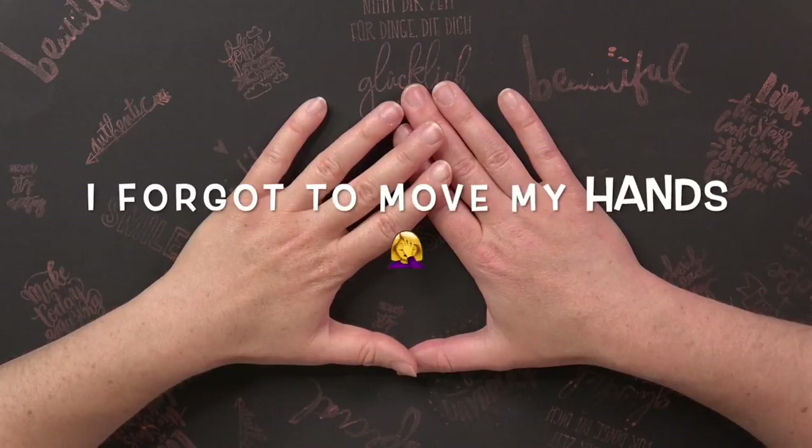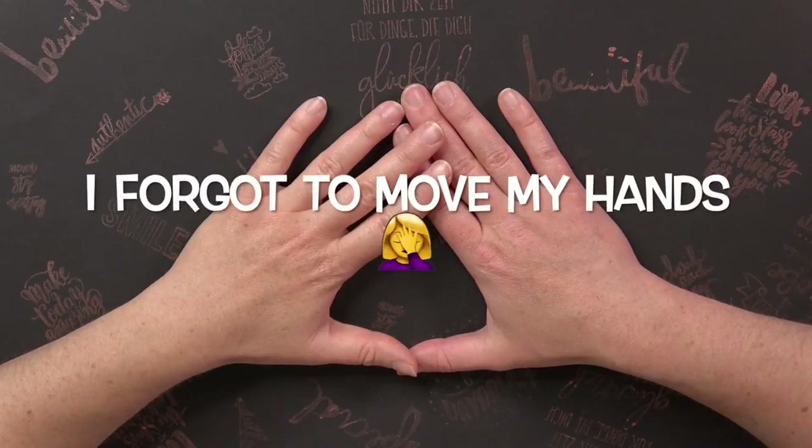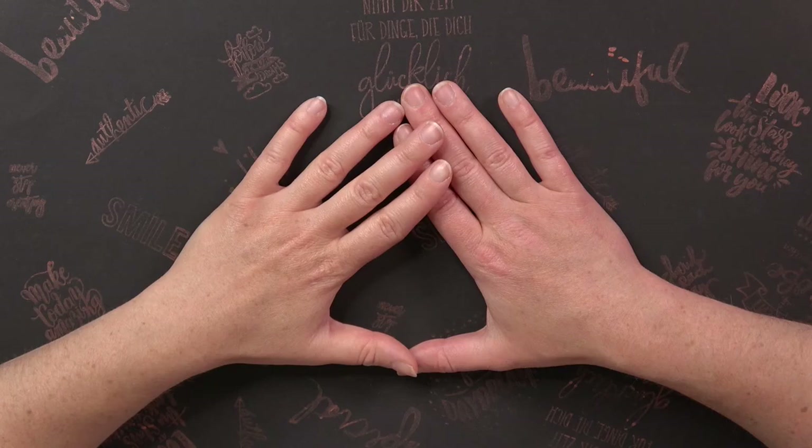Hi, I'm Celine Honey and welcome to a new video. Today I'm showing you my Inktober 2020 sketchbook.